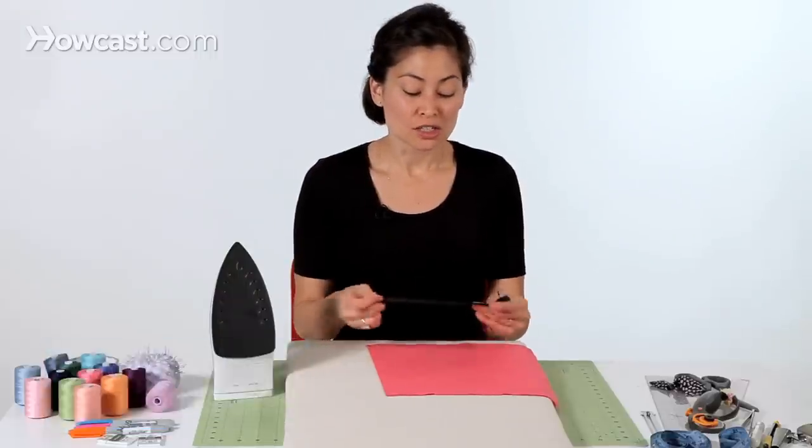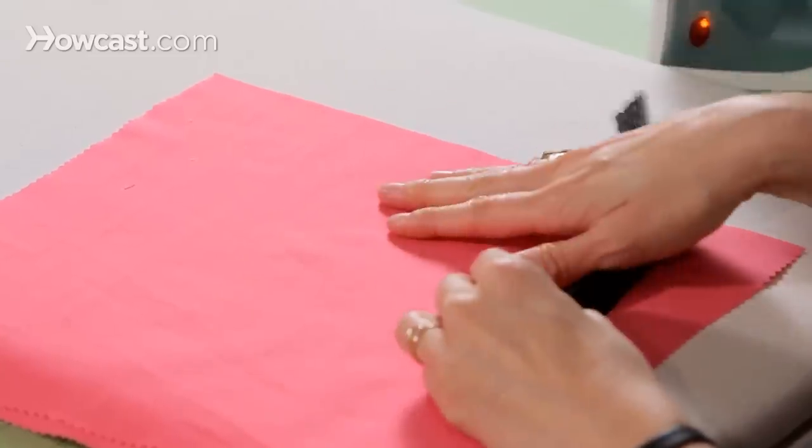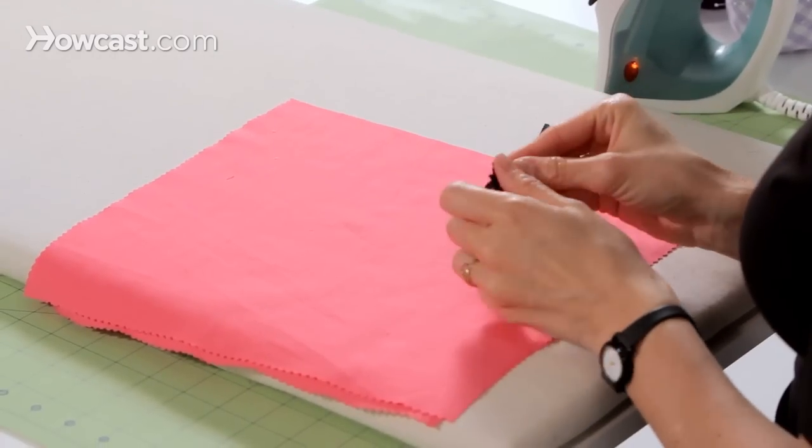Hi, I'm Jennifer from Workroom Social, and today I'm going to show you how to install an invisible zipper. So here we have our invisible zipper and the fabric that we're going to use to sew our zipper into.